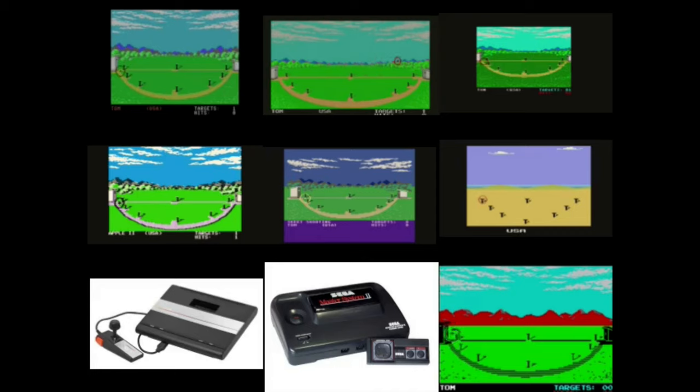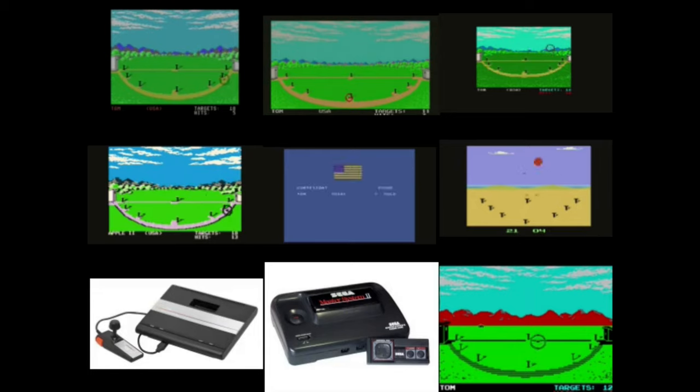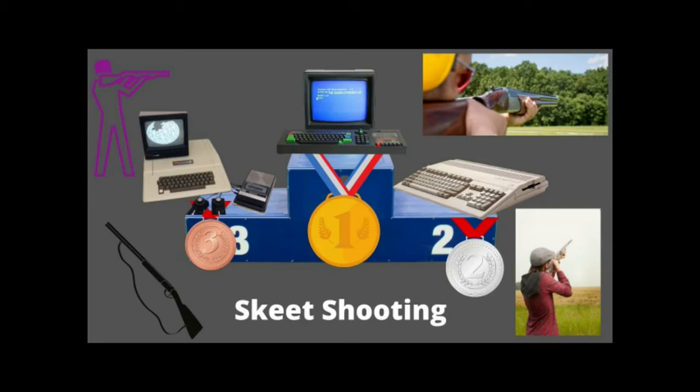The last event is skeet shooting, and I always liked this one — even as a kid. The Atari 7800 and Sega Master System did not have this event so they opted out. You aim for the target and shoot using the joystick and one red button. The double targets were a little harder, but it was fun. The Amstrad won gold with 19 skeets shot, the Amiga 500 came in second with 17, and the Apple II took bronze with 16. That finishes all the events in our Summer Games.